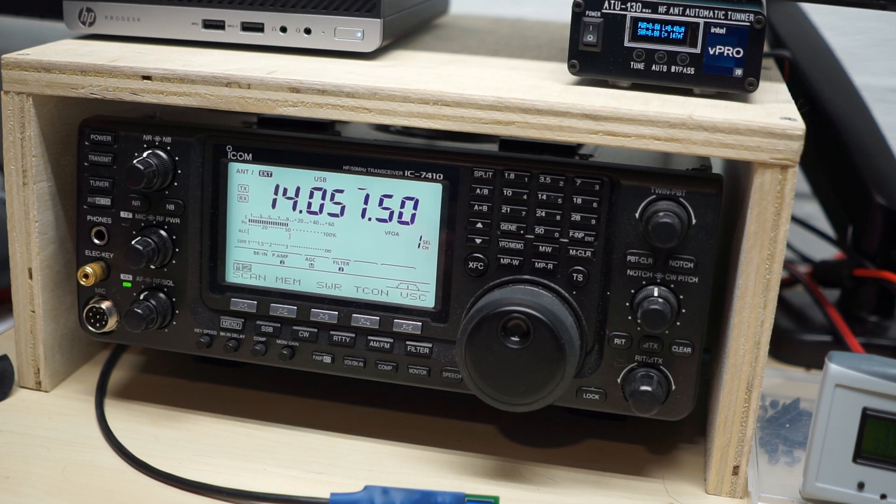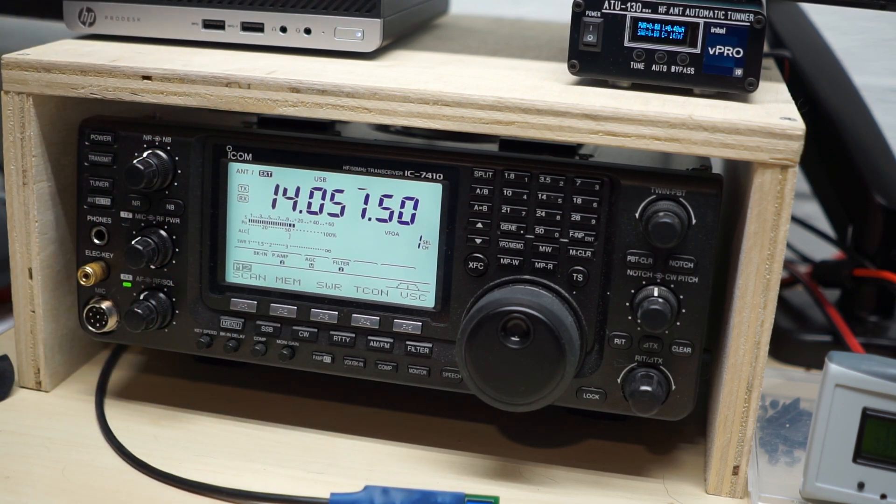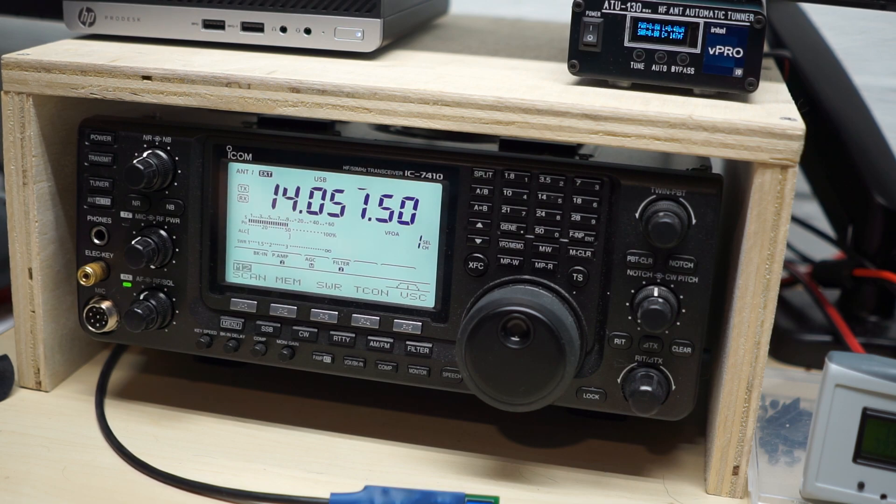I started looking into ways to tell the rig that there's an external tuner connected. You can see right there on the screen where it says EXT - the rig thinks there's an external tuner connected. That's relatively simple: you put a small resistor across two pins. That solves half the problem. The other half is that, depending on the mode you're in, it can be annoying to get the carrier the tuner needs to do its job. You want it to be relatively low power and a continuous wave. If you use the built-in tune button, it'll automatically send a 10-watt continuous wave - a nice pure sine wave.